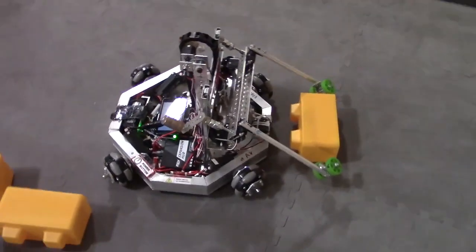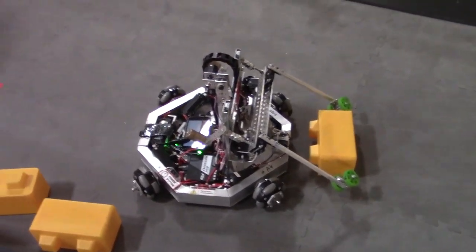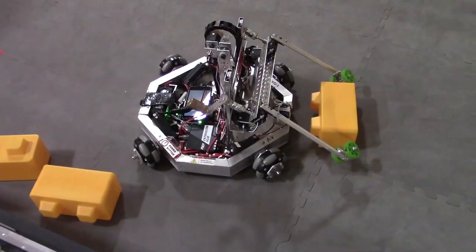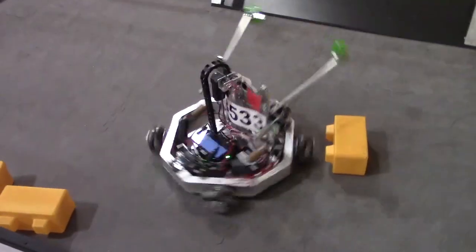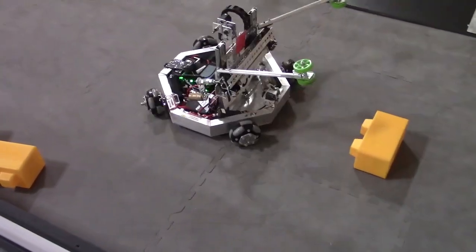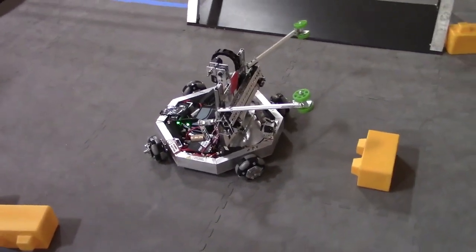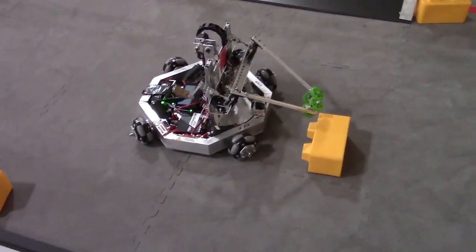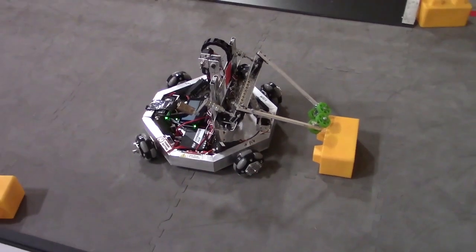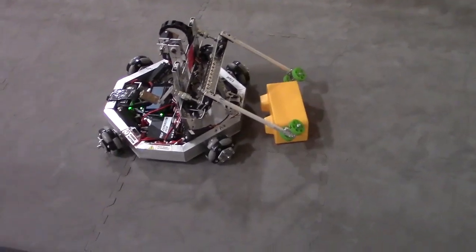This drive train — you guys said you didn't quite have a name for it, but let's talk about why you went this route with the omni wheels angled at 45 degrees and how it's been working out. So with this drive train, it allows for easy mobility — we can spin it either way, move sideways, and go forward. It's a unique style of drive train you don't really see in FTC very often, and it's different. It's definitely working out well for you guys.